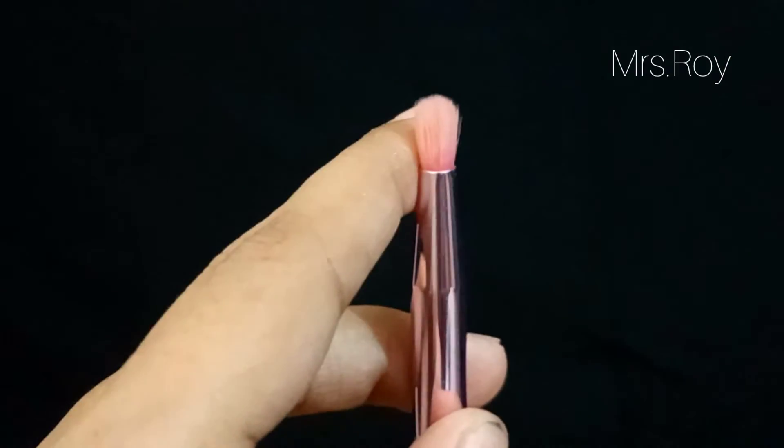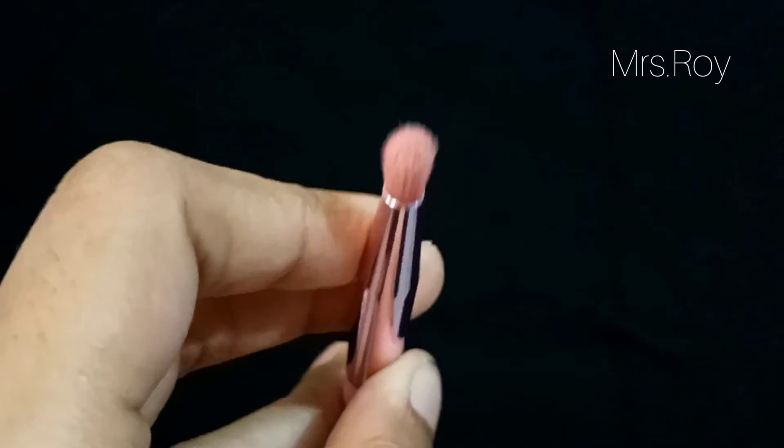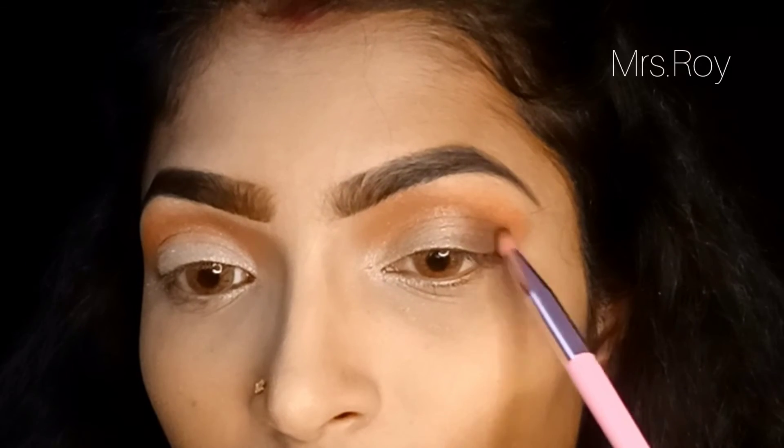The last brush I recommend is the pencil brush, because it looks like a pencil. Basically, we use this brush to enhance and define the outer corner of the eye.